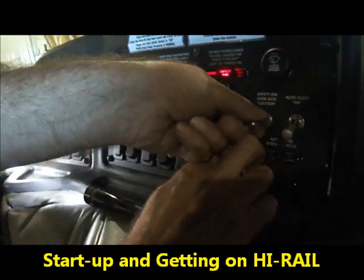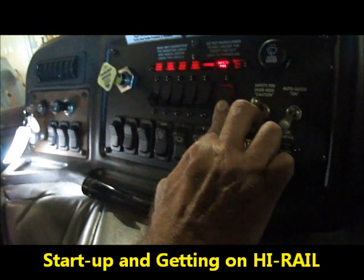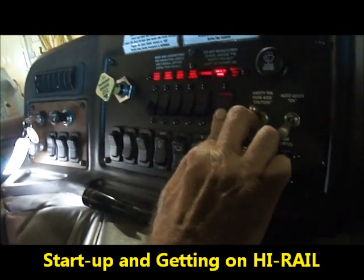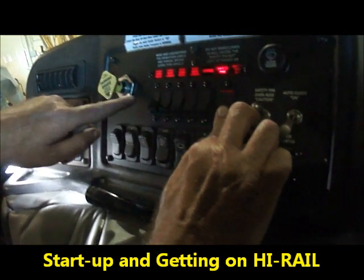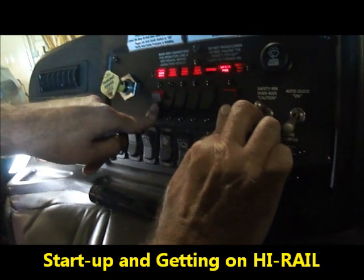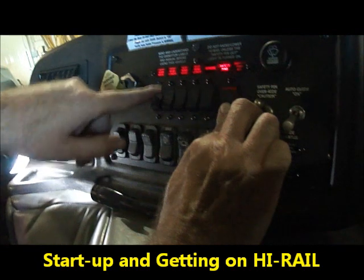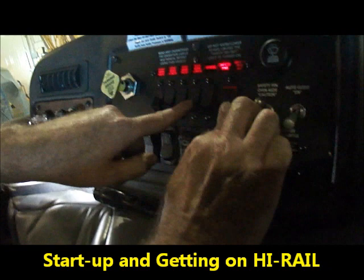Once we select the caution, our gear will be able to be raised or lowered. We want to make certain that right now it's in a stowed position and we are not on rail, so we only want to raise the gear. We're going to raise the front, hold it so it's over relief, and we're going to raise the rear, and we should see our safety pin out light turn green.